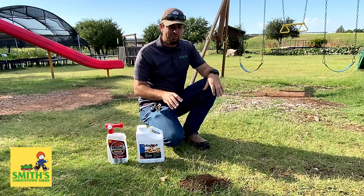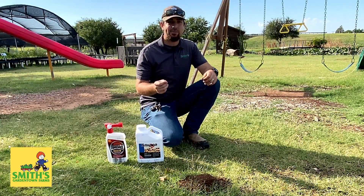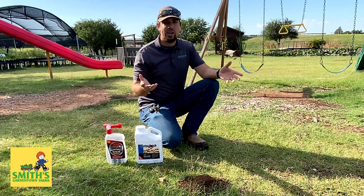Every year we have a lot of people asking us how to get rid of fire ants, but first I want to talk about how to identify fire ants, so that you can target them specifically and you're not going to be targeting our native ant species.